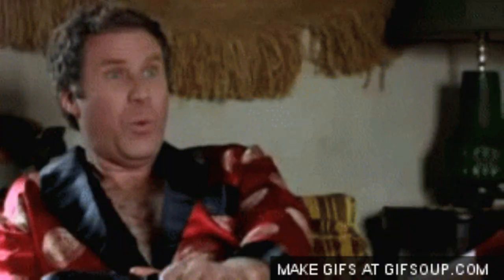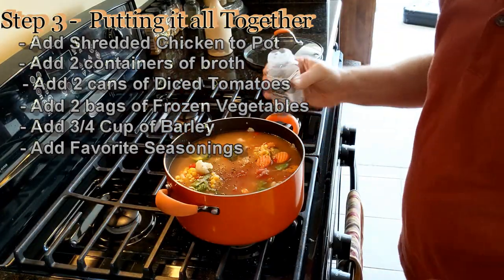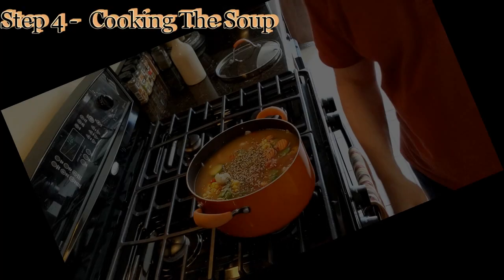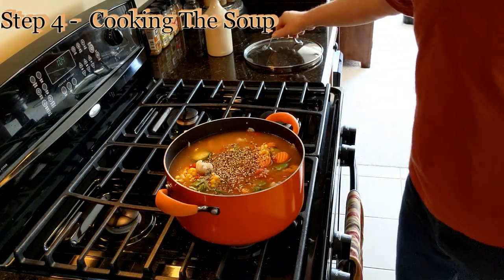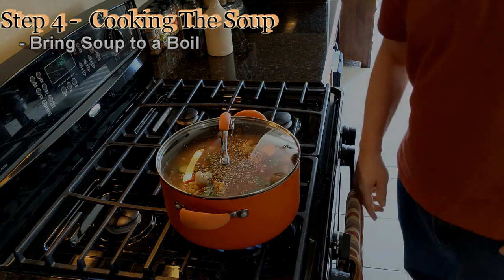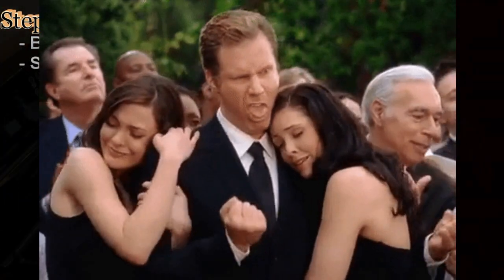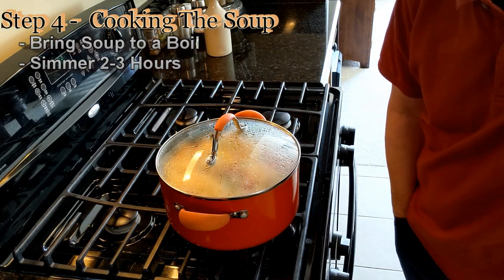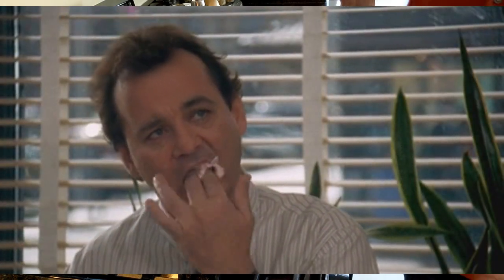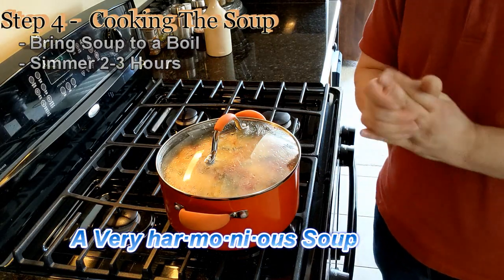I've got some barley — I'm going to add that as well. And of course, my favorite spice — whatever you want to call it — I put this on everything, and I mean everything. We've got all the ingredients in place. I'm going to put the lid on, put it close to high. We'll get that boiling and then we'll talk the next steps. As you can see, this is actually boiling. You want to let that simmer probably for a couple hours, but it's up to you. All the flavors start blending together — it's like magic. They work together and create a very harmonious soup.